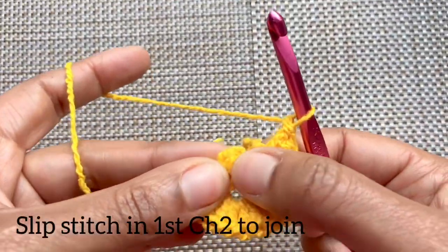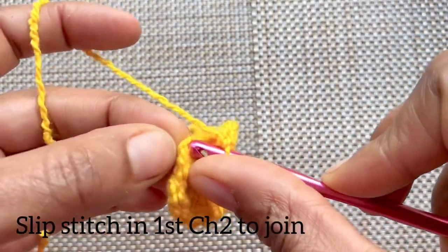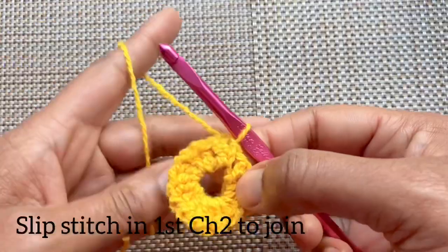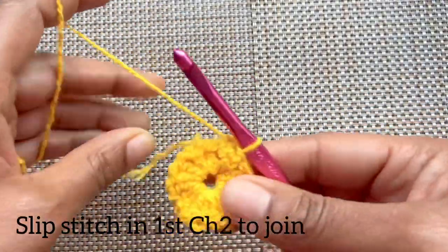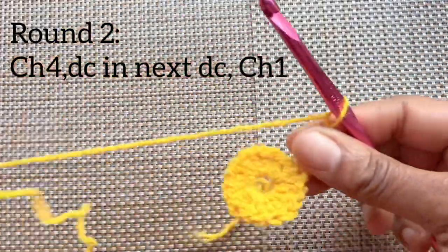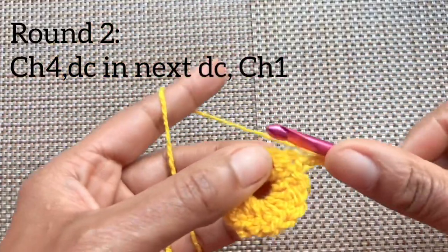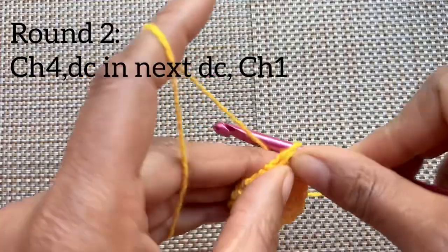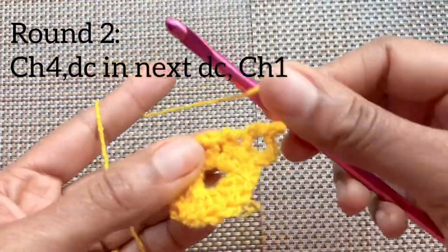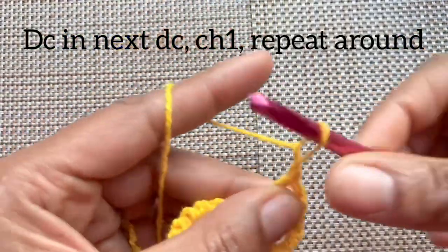Slip stitch into the top of the first chain two to join and we're ready for round two. Tighten up your magic circle if needed. Chain four — that's going to count as a double crochet and chain one. Double crochet into the next double crochet, then chain one and repeat: double crochet into the next double crochet, chain one.